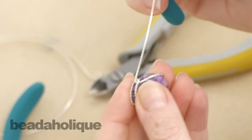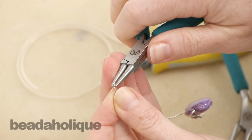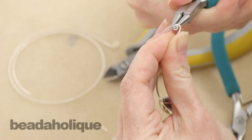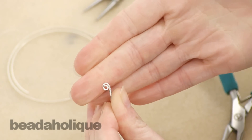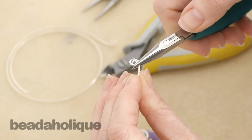Now we're going to go ahead and do that on the other side. We want to switch back to our round nose. Again, make a spiral and go a little bit beyond one full spiral so we have a little curly cue there. Again grab it with your chain nose and keep spiraling.